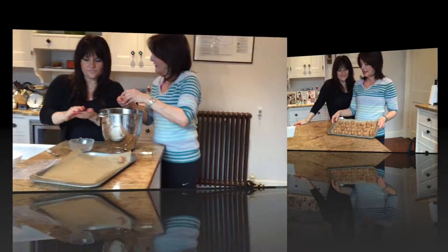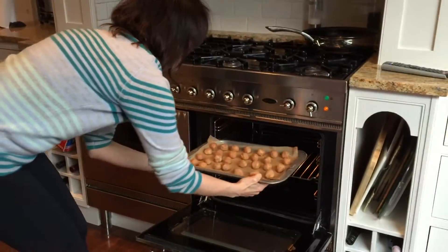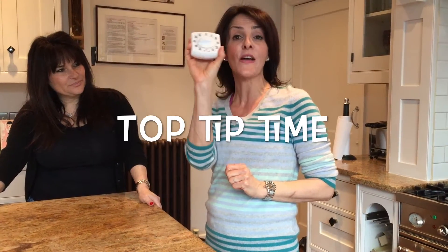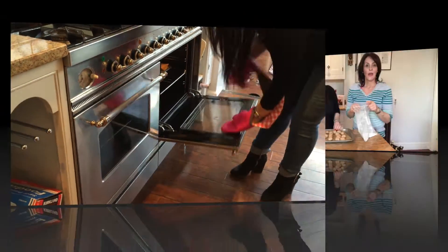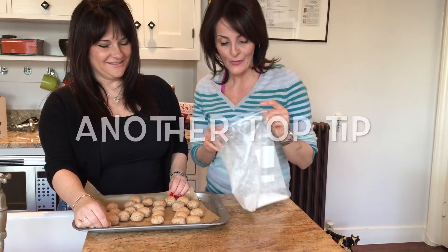Shall we see how quickly we can do these? I think we did a very good job there. The baubles are ready. Preheated oven, 170 degrees. Invest in a timer — in fact, invest in two, otherwise you will forget the time. 12 minutes. Remove from the oven and leave to cool.